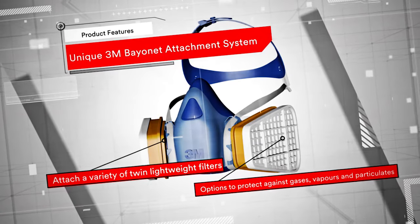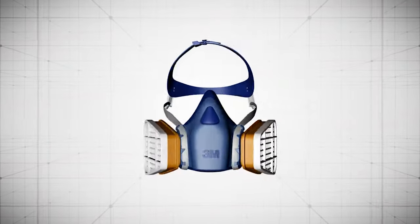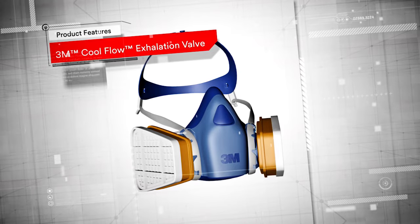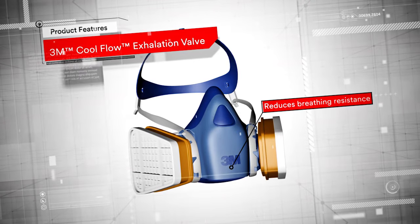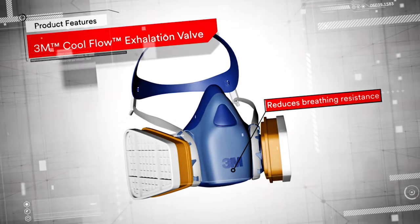In addition, it can also be used along with the 3M supplied air system. We know that maintaining a cool and comfortable wear is essential, which is why our innovative 3M CoolFlow exhalation valve is designed to reduce breathing resistance and effectively remove heat buildup.